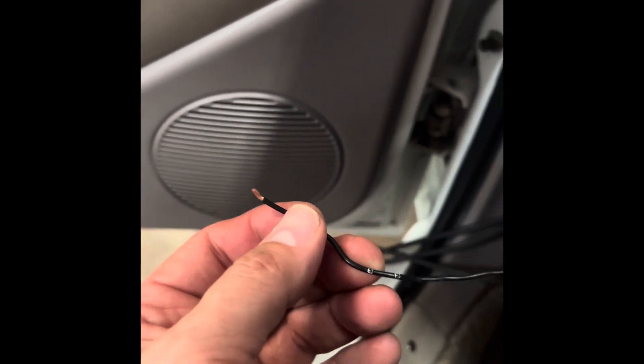Next up is your four-foot black ground wire. I grounded the Holley dash down here to this bolt hole. I'm going to do the same thing — I'll clean it up with the wire wheel and it's going to go right back in that same spot.